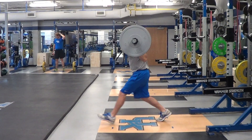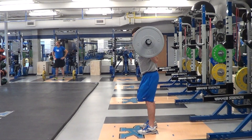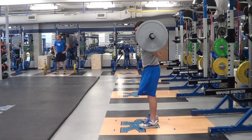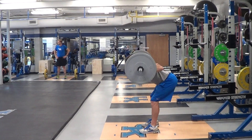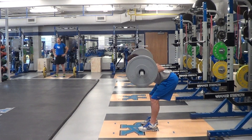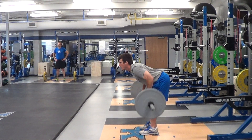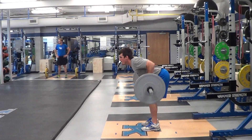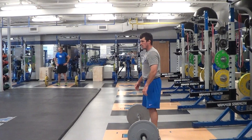Good. Good. Come on. Come on. Here we go. Got to get it now. Got to get it. Two, three, four, five. Yeah!